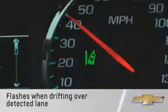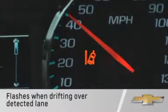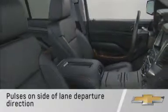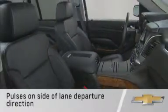If you begin to cross over a detected lane marking, the Lane Departure Warning indicator will flash, and the Safety Alert Seat will pulse three times on the left or right side, depending on the lane departure direction.